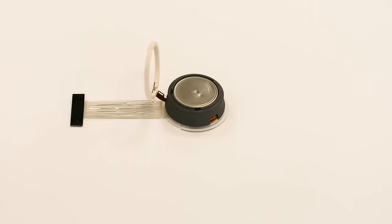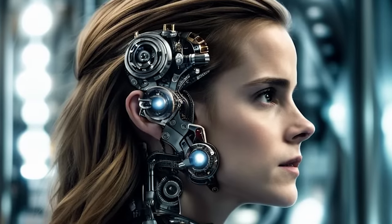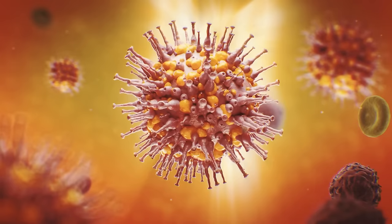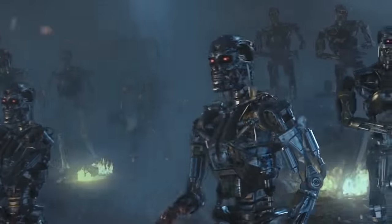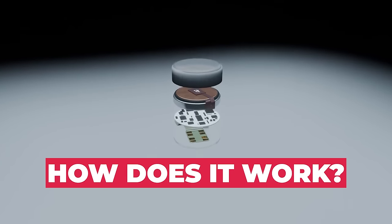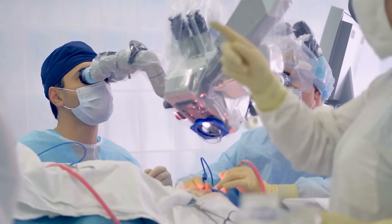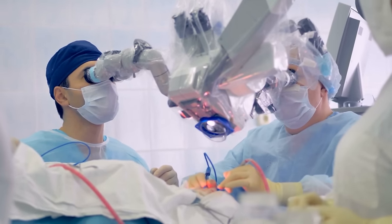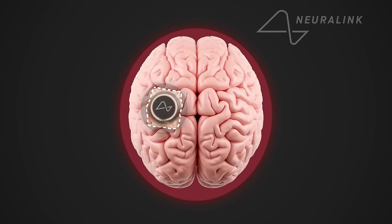Elon Musk's Neuralink is a brain implant that can turn human beings into cyborgs, reverse physical disabilities, cure diseases, and save the planet from evil AI superintelligence. But how does it work? While a lot of the science involved is literally brain surgery, it isn't as difficult to understand as you might think. We are about to show you the inner workings of the brain-computer interface device known as Neuralink.